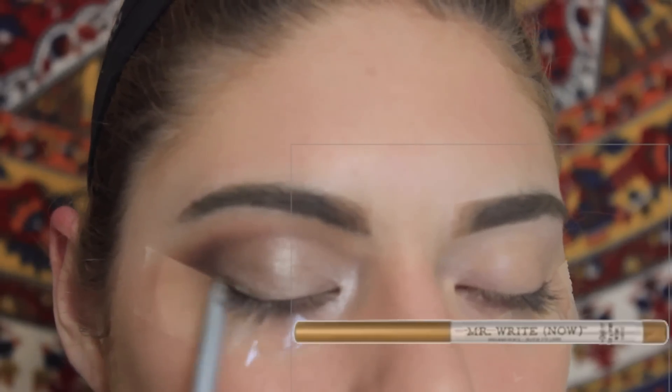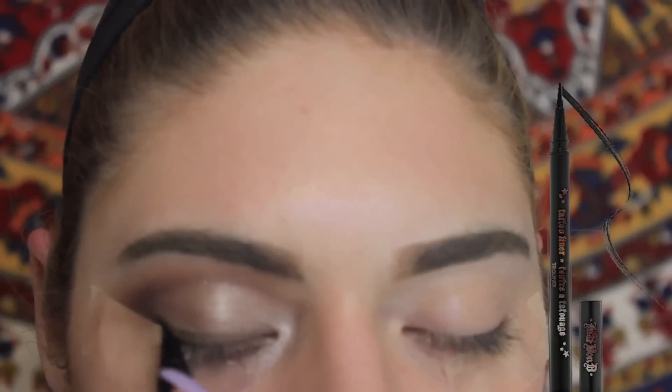Taking a bronze eyeliner pencil, I'm using that to roughly outline where I want my liner to go. Then I'm taking Kat Von D tattoo ink liner, which is really pigmented and black, and applying a pretty thin line — not too dramatic — and then winging it out.